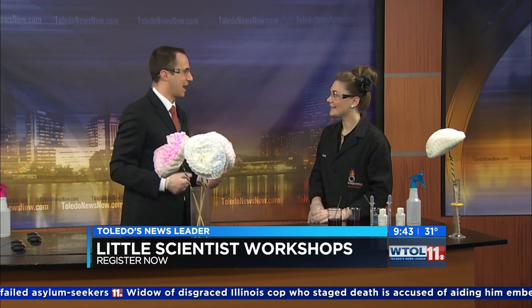Except it's not quite magic — it's science. Thanks, Sarah, really appreciate that one. Stay with us, more WTVL 11 Your Day is back in just a moment.